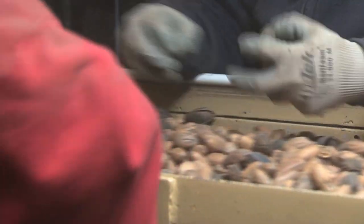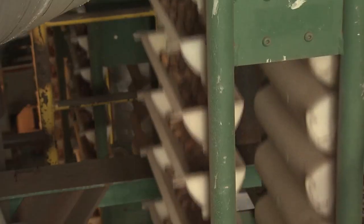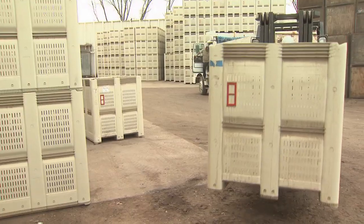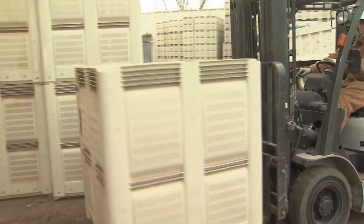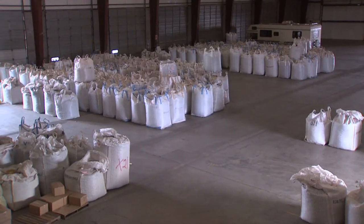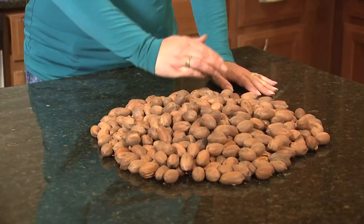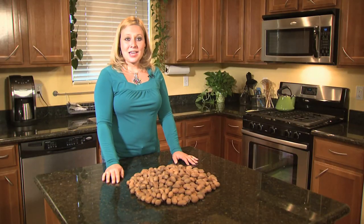Even with specialized equipment, people are still a big part of the process. Workers further clean and sort by hand the nuts the machinery missed. Finally, after a fairly complicated process, we have millions of nice, clean, healthy pecans. They are then placed in large containers and moved to a warehouse where they await the next process: shelling.